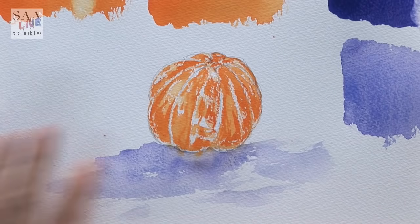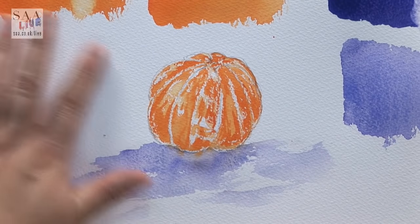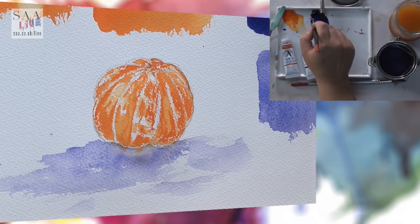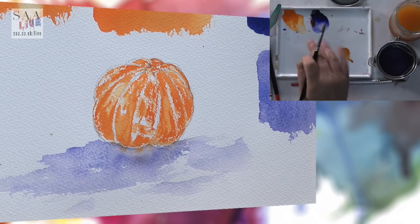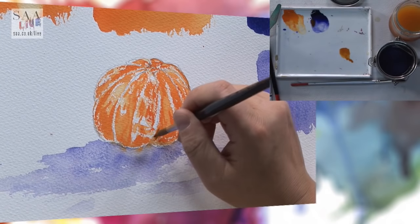One more question from Stephen — he wants to know whether you leave the wax resist on. Yes, it's on there. You put it on and you leave it on. It's just like putting a wax crayon on — you can't rub it off. Masking fluid is the one you lift off; with wax resist you leave it on and it just resists any colour. So this has had time to dry and you've got much more tonal range. What I'm going to do now is mix a darker colour using the ultramarine violet and the orange, and just start to add a little bit.